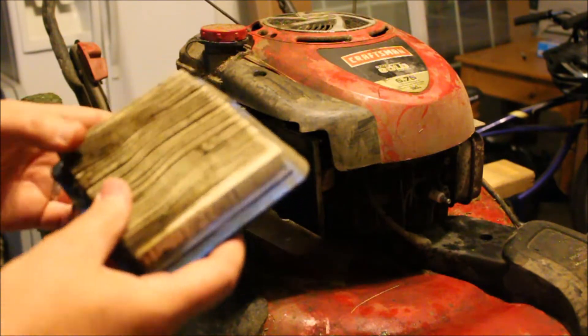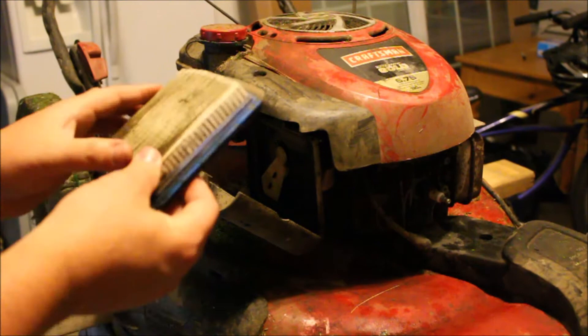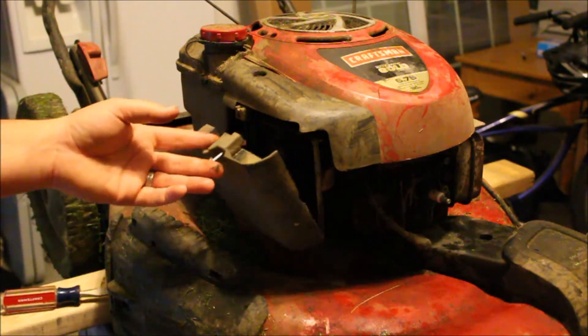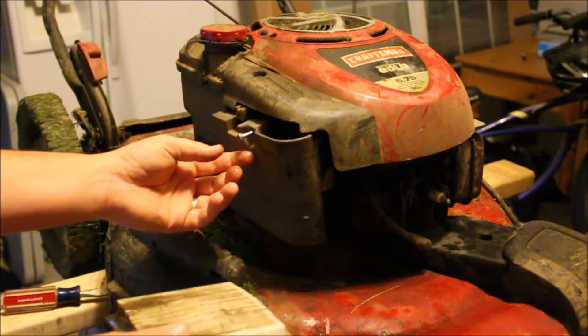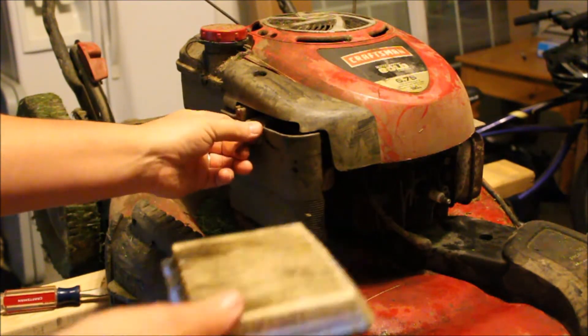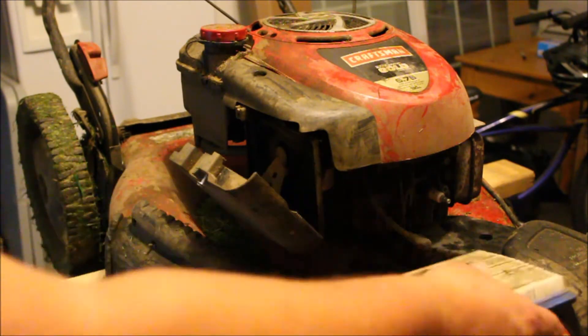This is a big reason why our lawnmower is running so bad. We're gonna order one of these on Amazon — this definitely needs to be replaced. Replacing it is just as easy as we showed you today. Just this one screw, take it off, and it'll get you what you need.